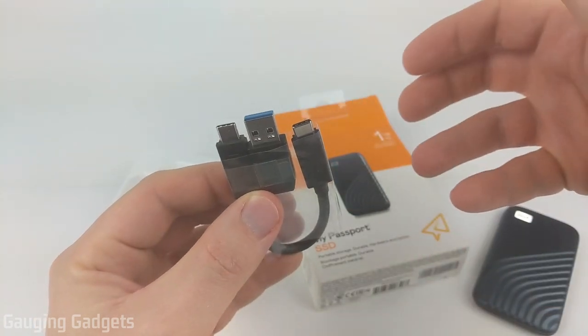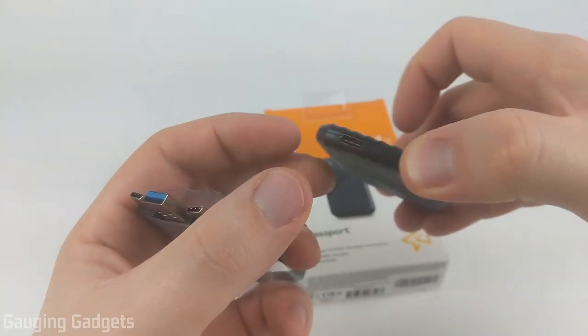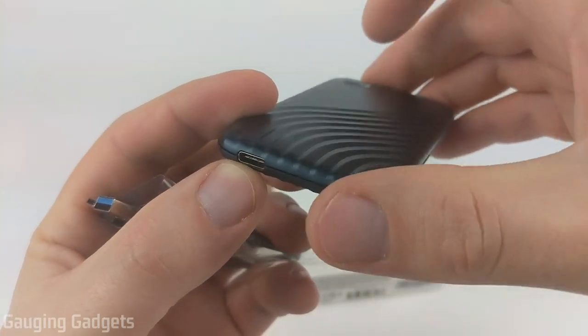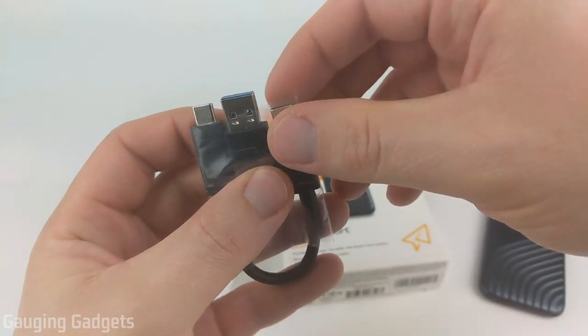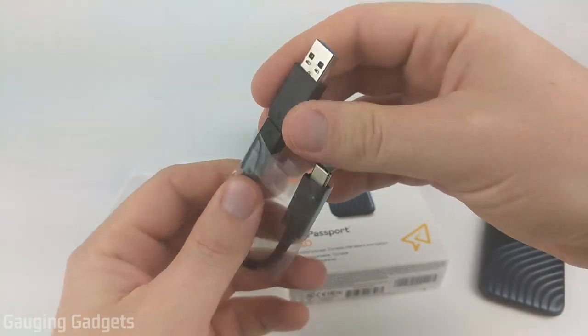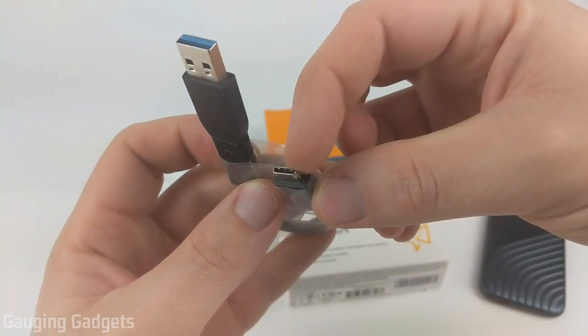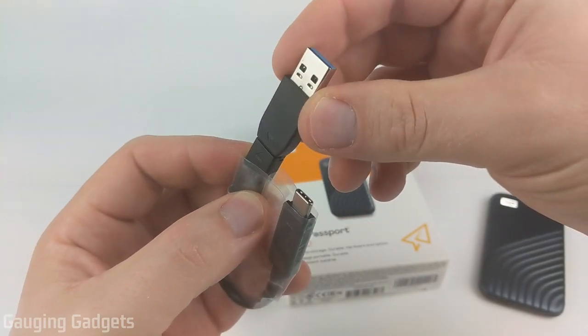We have the actual cable for transferring data from the SSD to your computer. This is compatible with both Mac and Windows, and as you can see, the cable here is Type-C. The connector on the My Passport SSD is a Type-C, which allows for much higher transfer speeds. They also include a little adapter so you can use the Type-A standard USB connector if needed.